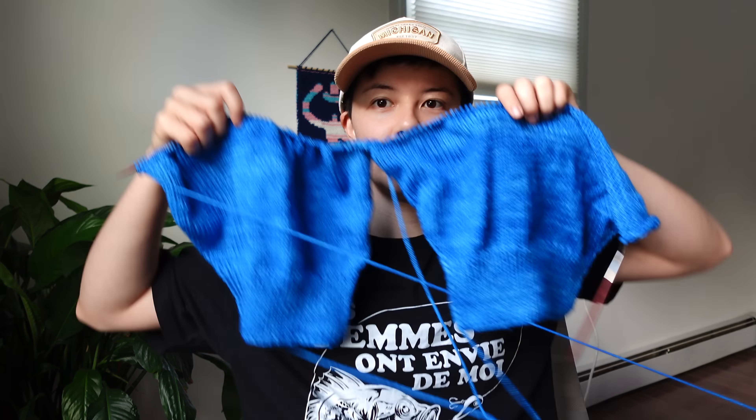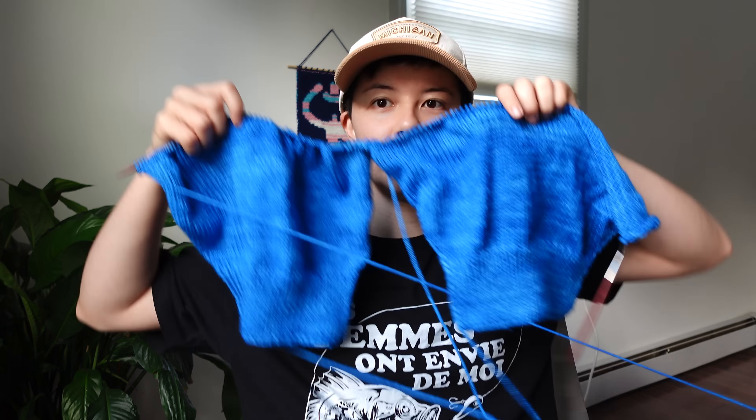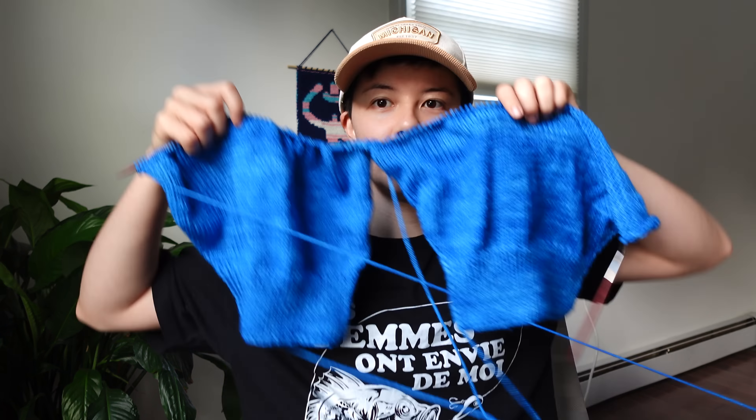It is time for a little update on the sweater. I didn't really film very many clips over the weekend because I was pretty busy — I went out of town for a friend's engagement party. Everything was pretty quick, I was there for a really short time. I worked on my project a little bit on the way there and not so much while I was there or on the way back. But I have been working on the sleeves quite a bit since I last showed you.